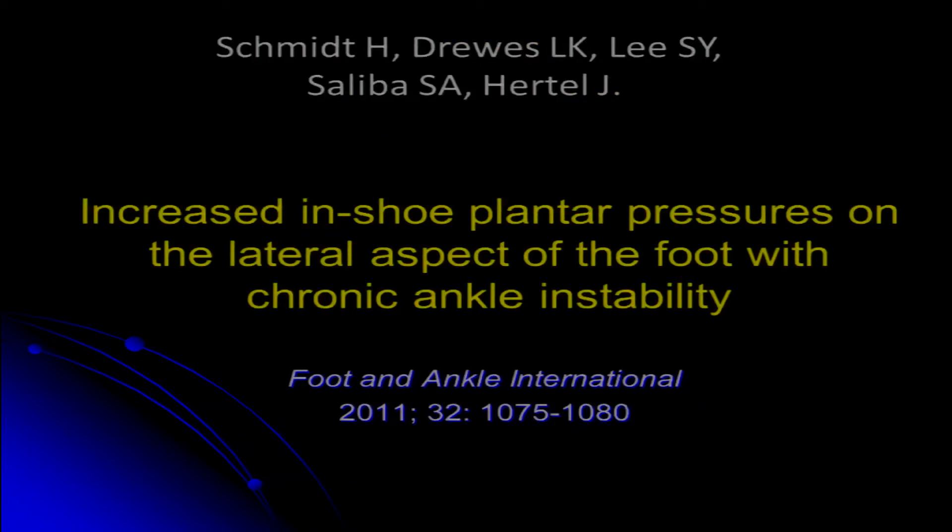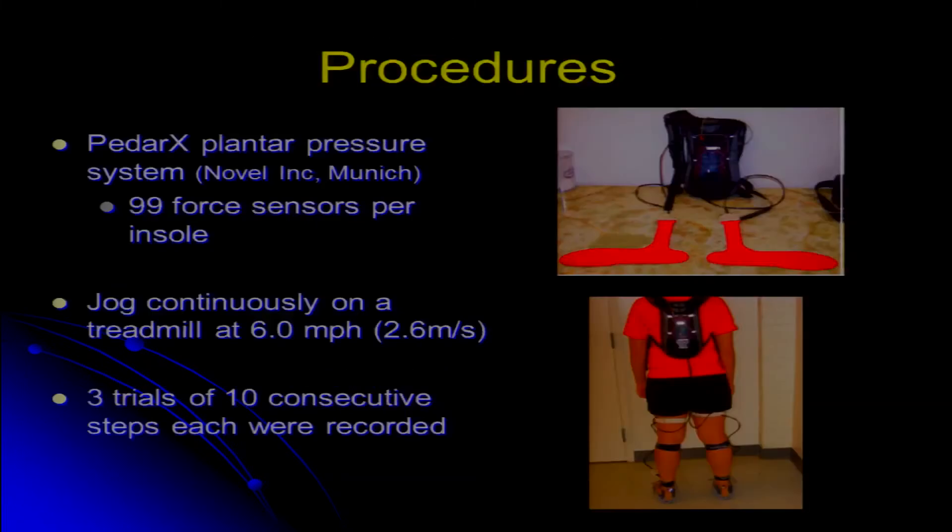Next we'll look at in-shoe plantar pressure values in folks with chronic ankle instability. We use instrumented insoles that go right into the shoe — 99 force sensors in each one — measuring vertical forces. Wires connect up to a backpack that sends data wirelessly to a computer. This allows us to look at pressures between the foot and the shoe, as opposed to walking over a pressure mat or force plate. In this case, we're doing in-shoe measurement while subjects jog on a treadmill, and we divide the foot up into different regions for analysis.